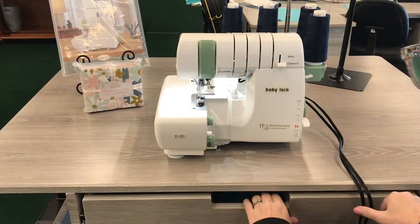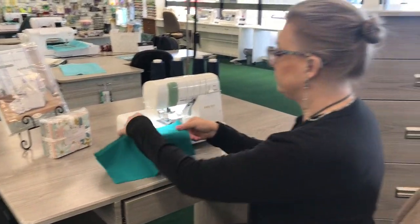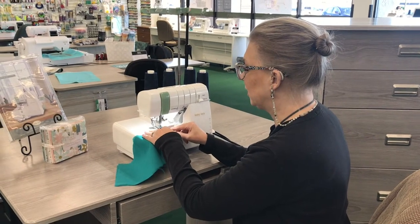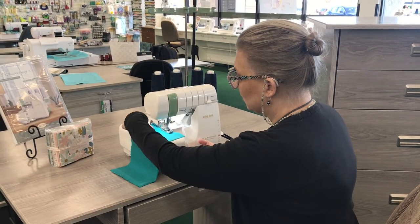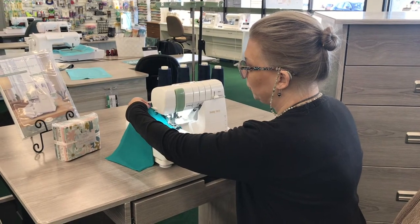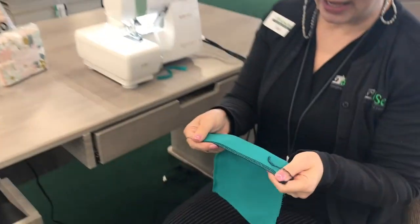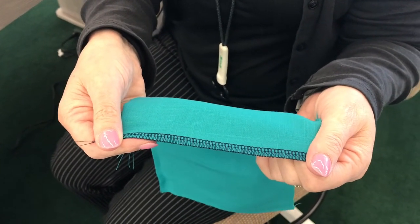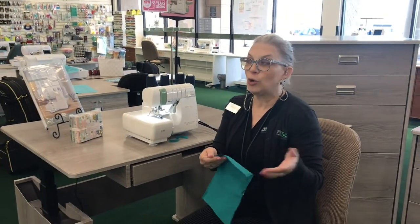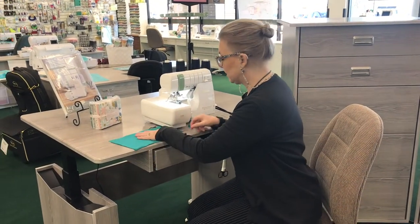This one hums like all the others. The blade is going to cut the fabric off, and it's going to do a beautiful four-thread overlock. You can also do a rolled hem. You can do the wave stitch with this one, which can make beautiful edges on blankets, quilts, napkins, or garments — whatever you want to do with it.